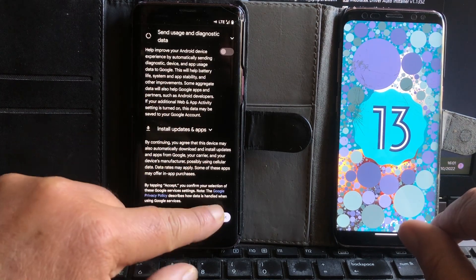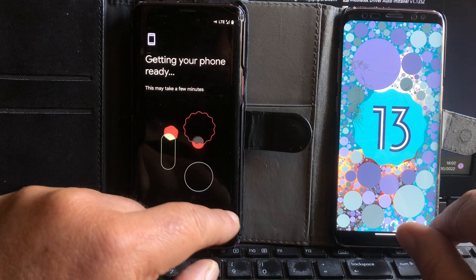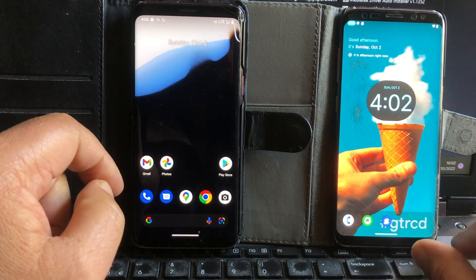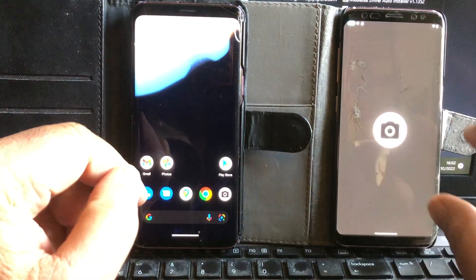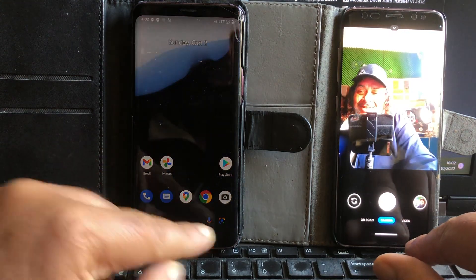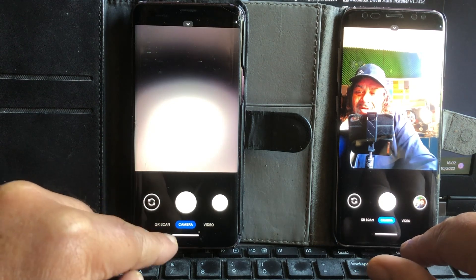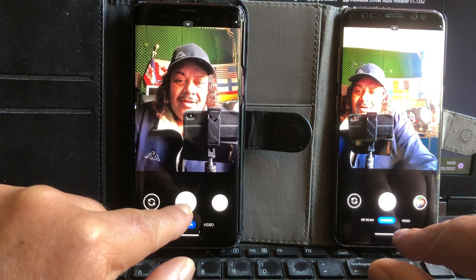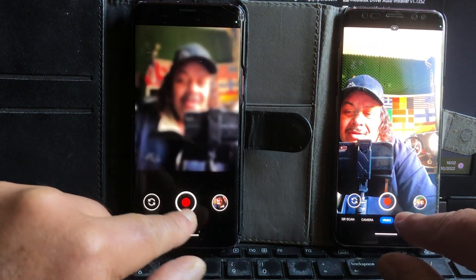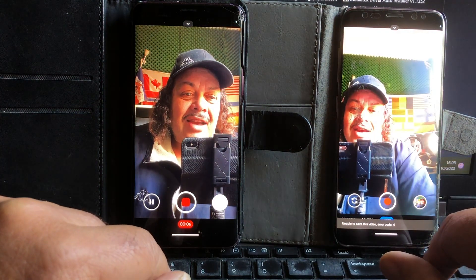I'm going to turn off location immediately because my battery is a bit low. We select one option and skip if you don't want to set a password. Look at that — we have a camera! Very nice camera — lovely camera. Hey, these are the same cameras on both! Nice little switch — wow, video too.